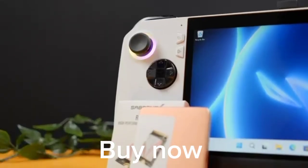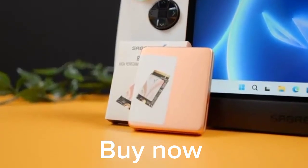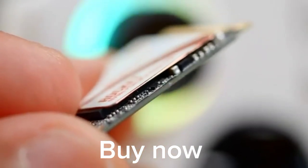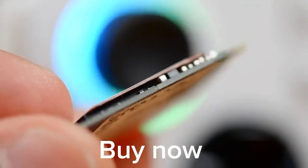When designing this SSD, we wanted to make sure that it was widely compatible with as many devices as possible, so we packed up to a whopping 2TB on this single-sided 2230 SSD. This means no running into clearance issues when upgrading your drive.